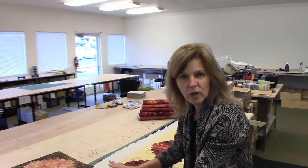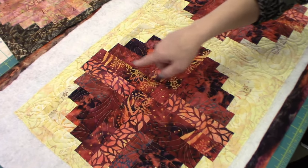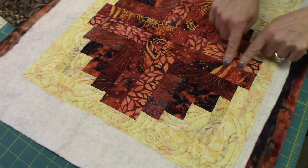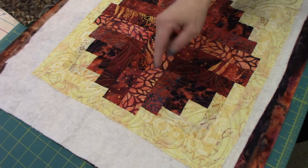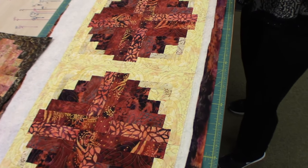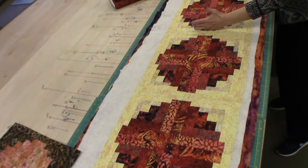I've got the whole runner top done here from the curved log cabin blocks and I put it on the long arm machine and now I've got it off. You can see the nice quilting on there. So here is one of the log cabin blocks — we've got the bigger pieces here, skinnier ones here, and this skinny one on the outside is what makes it look like there's a border all the way around, but there's not a border, that's just part of the block. So this is the four that I stitched up and then I made the same thing three more times.